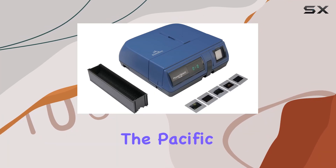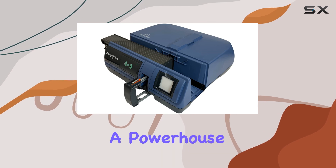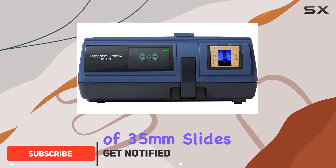Today, we're diving into the Pacific Image PowerSlide X Plus 35mm Slide Scanner, a powerhouse designed for enthusiasts and professionals looking to digitize their vast collections of 35mm slides.